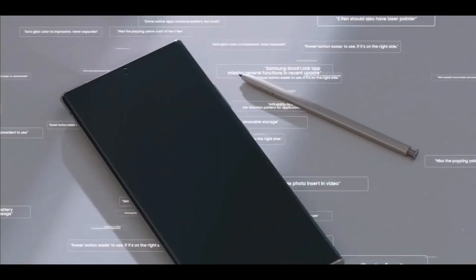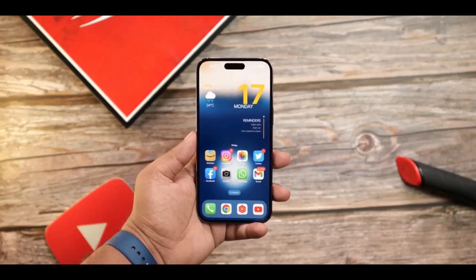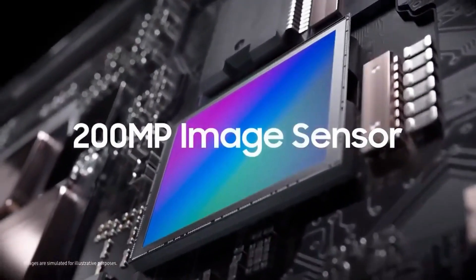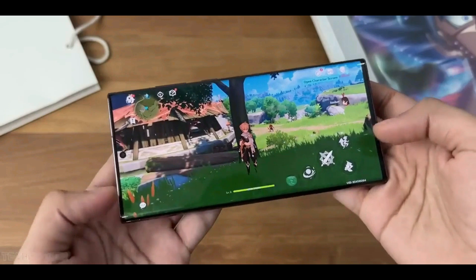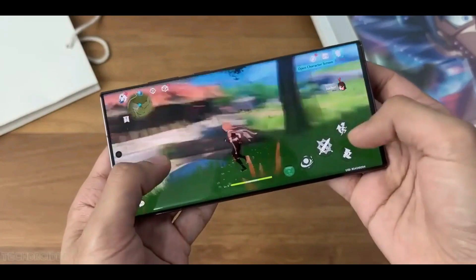Hey everyone, I am Ayush and if you are new here, do subscribe. The leaked image of the Galaxy S23 Ultra is certainly creating a buzz among tech enthusiasts and Samsung fans alike. The image, which was shared by tipster Ice Universe, is said to be a 12x crop of a full 200MP resolution photo taken using the new ISOCELL HP2 sensor on the Galaxy S23 Ultra.